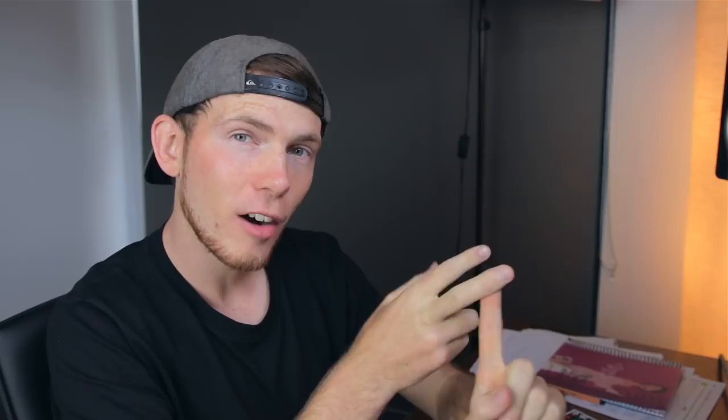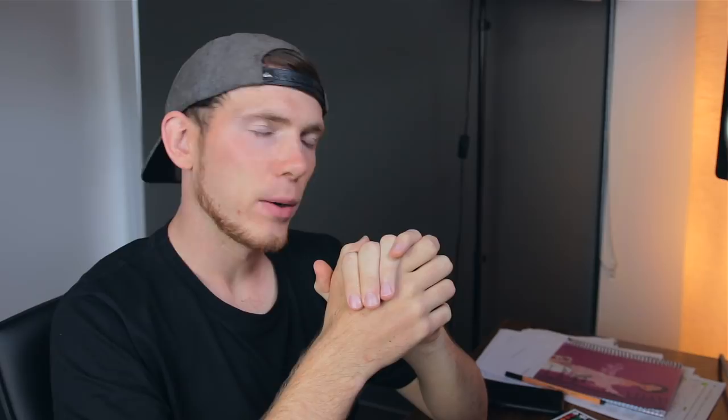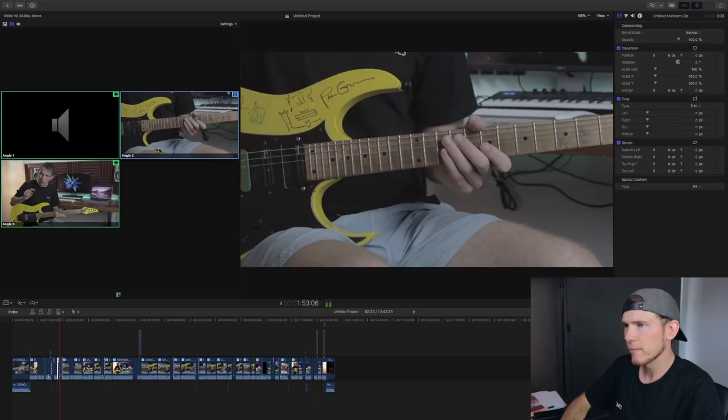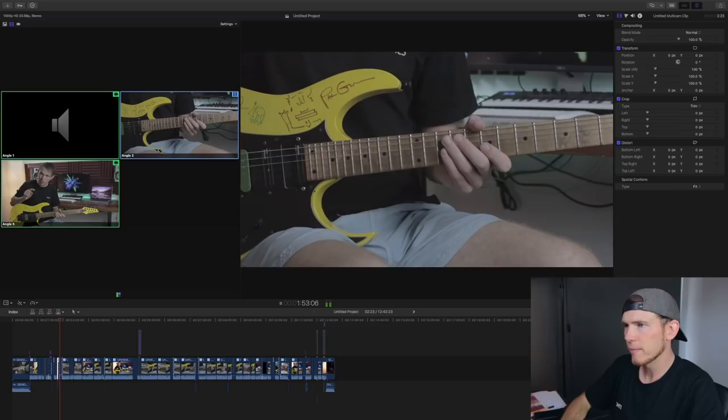Now let me take you through the post-production process. I load all my clips into Final Cut Pro — footage from the main camera, the close-up angle, the guitar track from Logic Pro, and any sound effects — then I create what's called a multi-cam clip. As the clip plays I have the power to select which angle I want to see in live view, which speeds up the editing process massively. Back in the day I had to sync all of this up manually, which was the most time-consuming part.